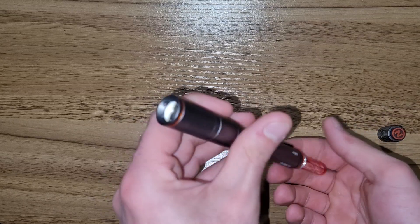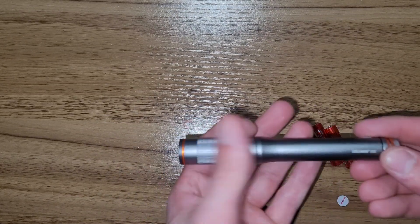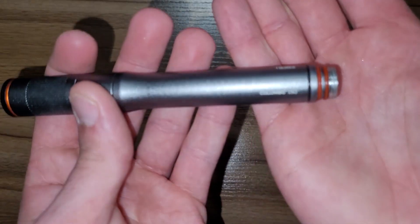Triple-A batteries — comes with two branded triple-A batteries. It does have O-rings on the seals.